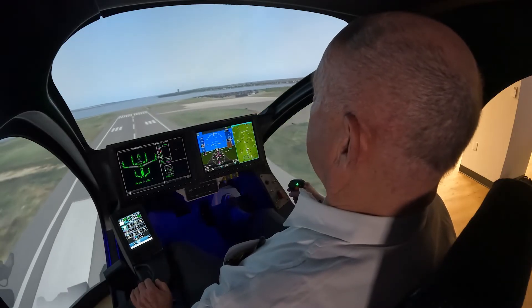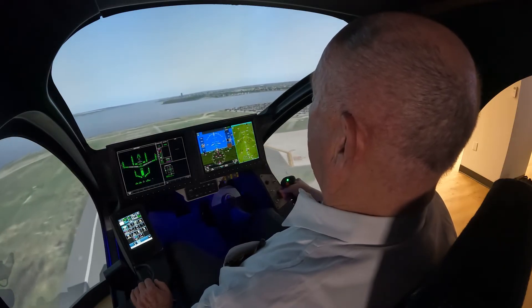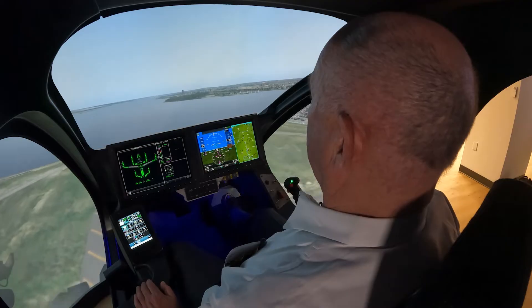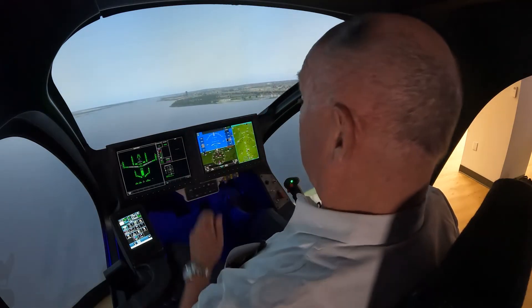Now we want to go up, so we'll raise the nose like five degrees — and that's 1,000 feet per minute. I'll let go and it climbs. That is cool. That's fly-by-wire.